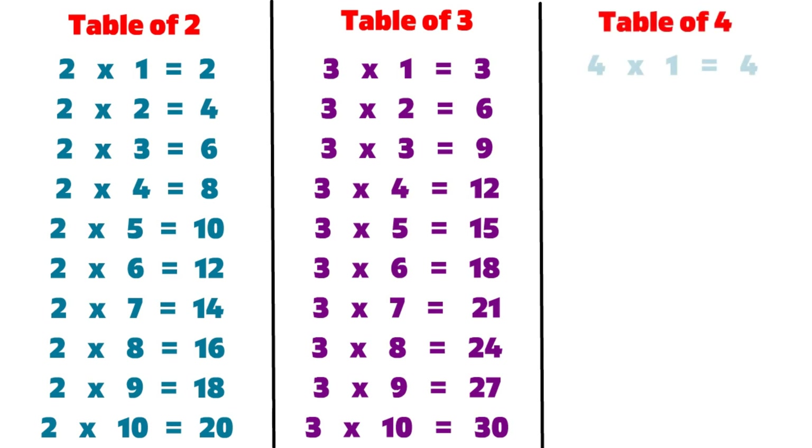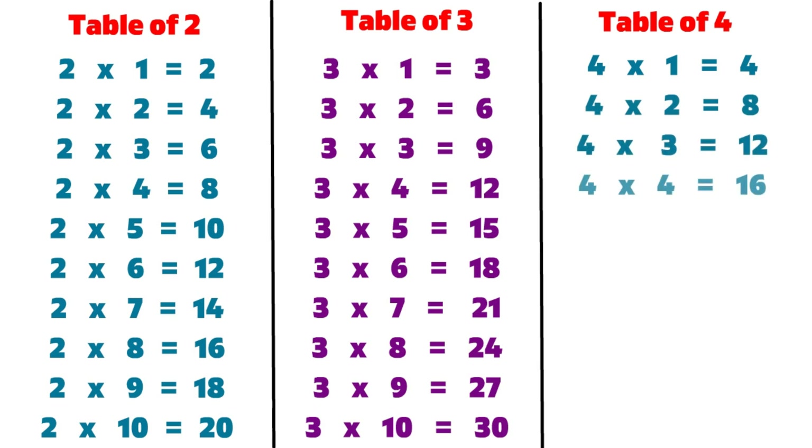4 1s are 4, 4 2s are 8, 4 3s are 12, 4 4s are 16, 4 5s are 20, 4 6s are 24.